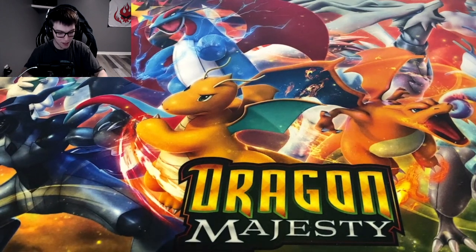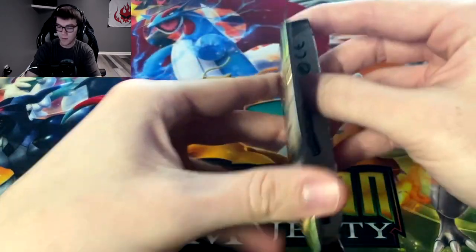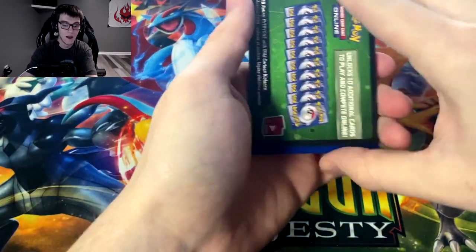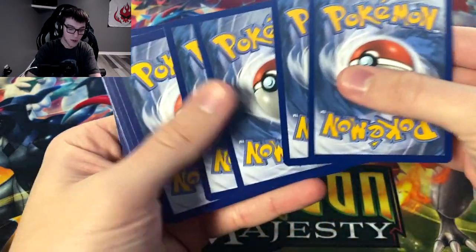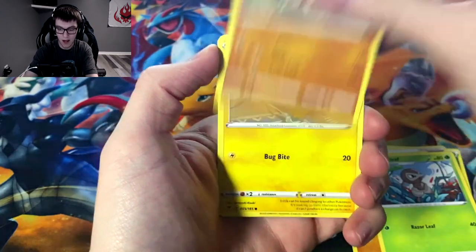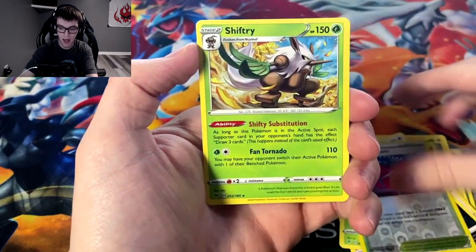I'm gonna do the left side first of the box, 18 packs, then the right side. Even with the green code cards, you can still get a lot of good cards — like Leon's Charizard in the reverse slot. You can also get the amazing rares; they say there are two amazing rares in each box, which is really great. Next pack: leaf energy, Beauty, Shuckle, Nuzleaf, Mudray, Joltik, Tailllow, Sandile, reverse Whimsicott, and a Shiftry.